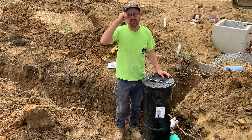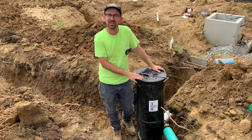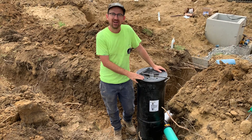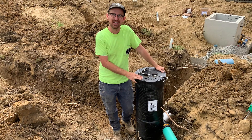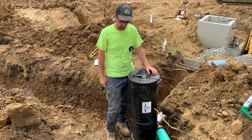Jonathan from Marine Brothers here. We wanted to go over how to install a YZ Vortex filter. The installation on a scale of one to ten is about a six in terms of difficulty, but it's definitely very doable for the average homeowner.